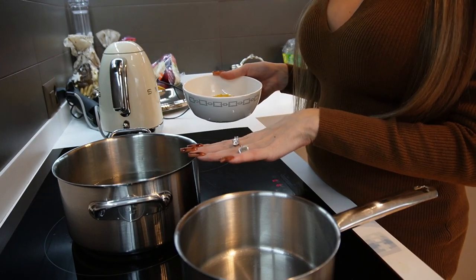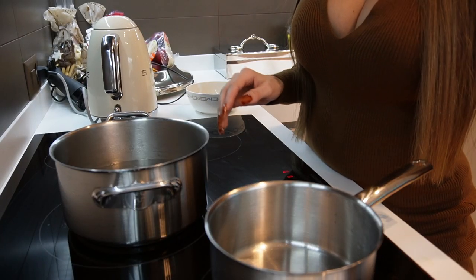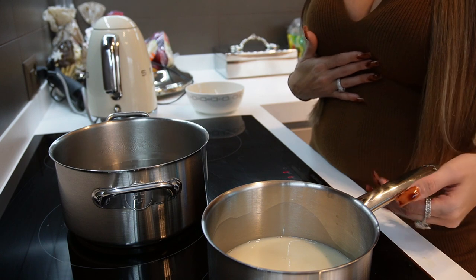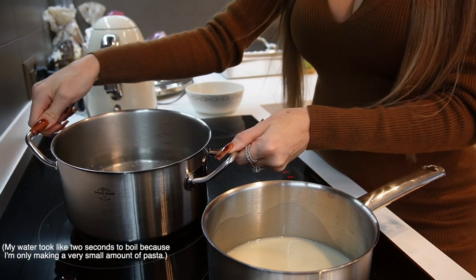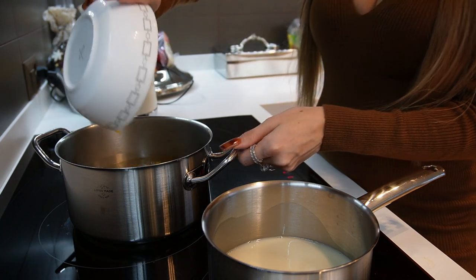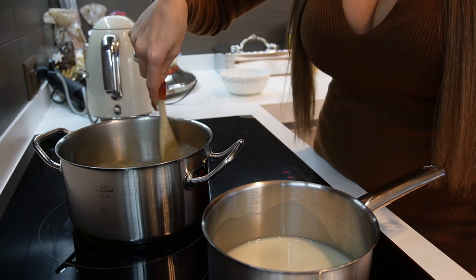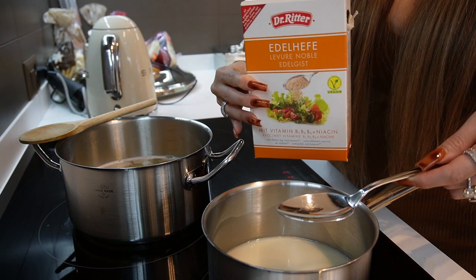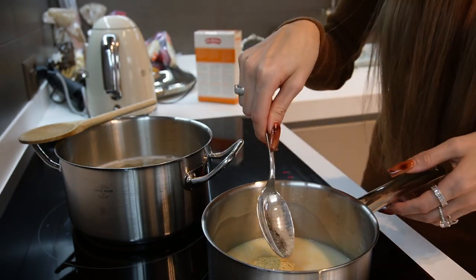We're gonna start by putting our water on the highest heat to get it boiling, then pour our pasta in. While that water is boiling, I'm just gonna start by pouring my oat milk into the saucepan. We're making the sauce just for one person today as it's only me eating, but you can easily double or triple it. My water is now boiling so I'm pouring my pasta in and adding a bit of salt. Then give that a stir so it doesn't stick, and put my oat milk on a low heat. I'm adding two tablespoons of nutritional yeast to the oat milk — one, two — and stirring that in.